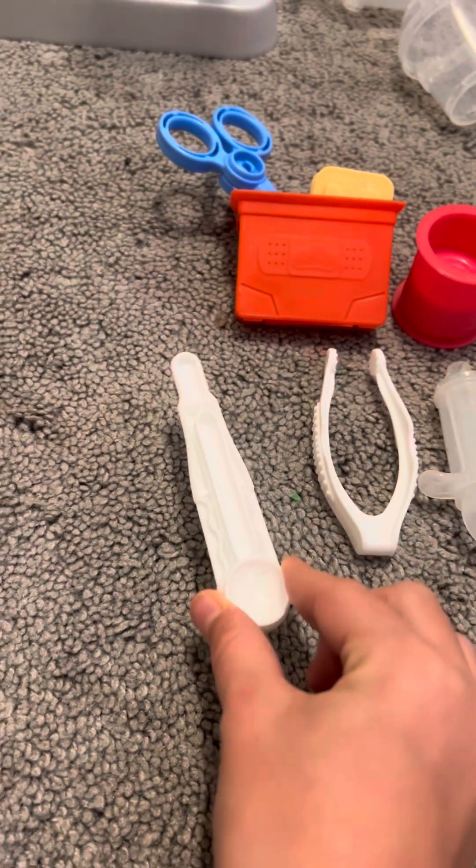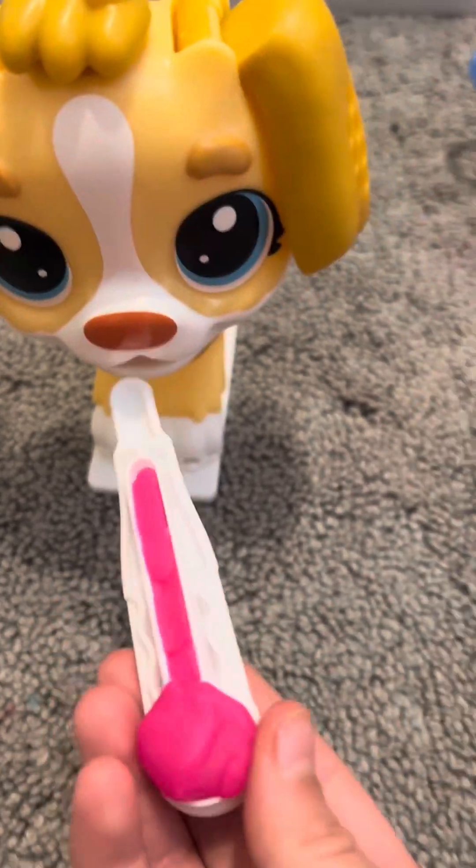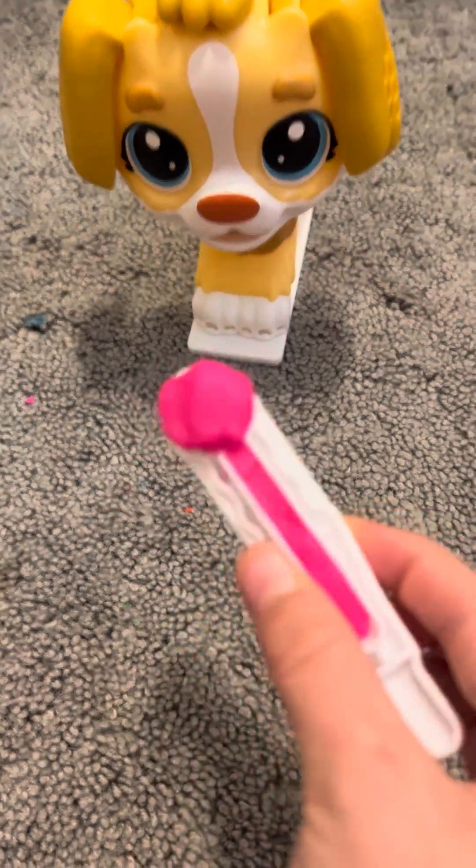Now, let's check his temperature. Oh, that is a little pinkish red. That means he's not the best.